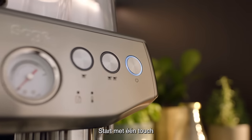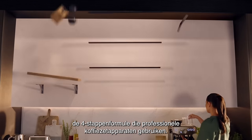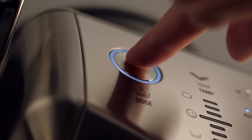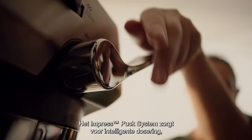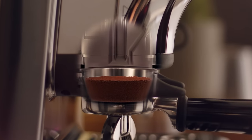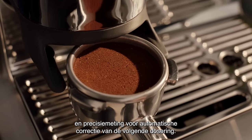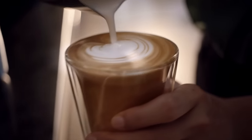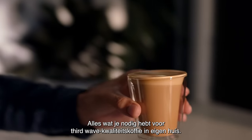You're only a touch away from getting the 4Keys formula used by professional cafe machines. The ImpressPuck system ensures intelligent dosing, assisted tamping with a seven degree barista twist finish, and precision measurement that auto-corrects the next dose, reducing the guesswork. It's all you need to enjoy third wave speciality coffee at home.